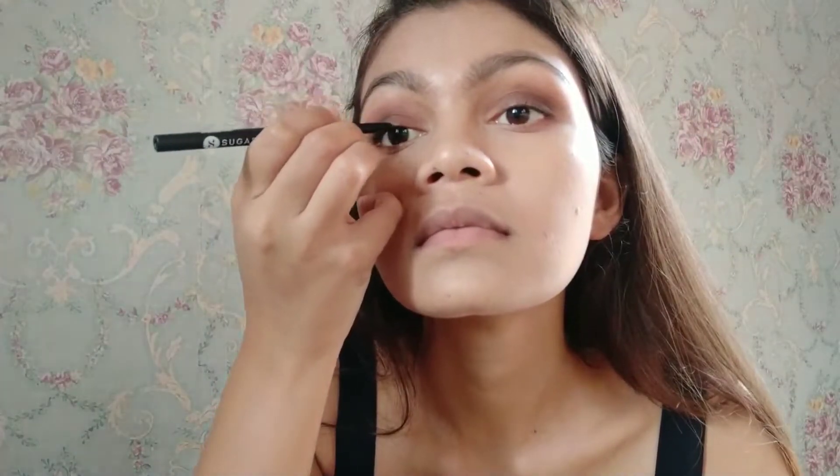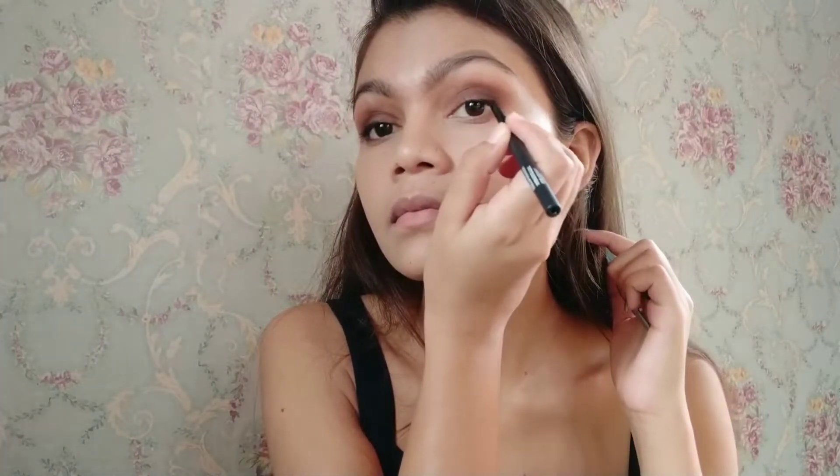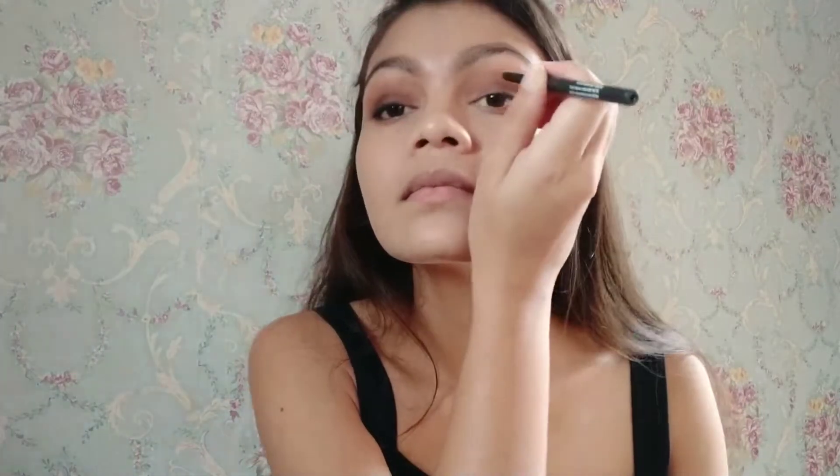Now I'll add some shadows to my lower lash line. To intensify the eye look I'm adding kajal on my upper lash line and smudging it with my finger. You can notice the difference between this eye and the other, so I'm applying it on both upper lash lines and smudging with my finger.